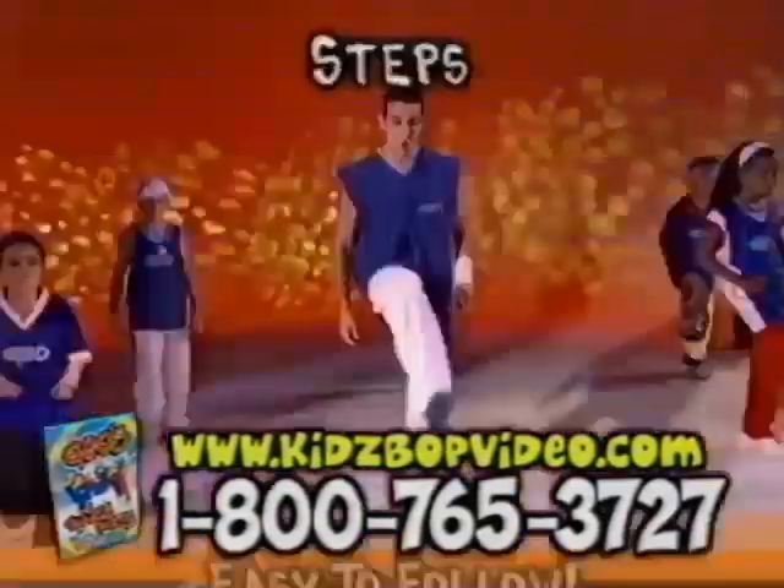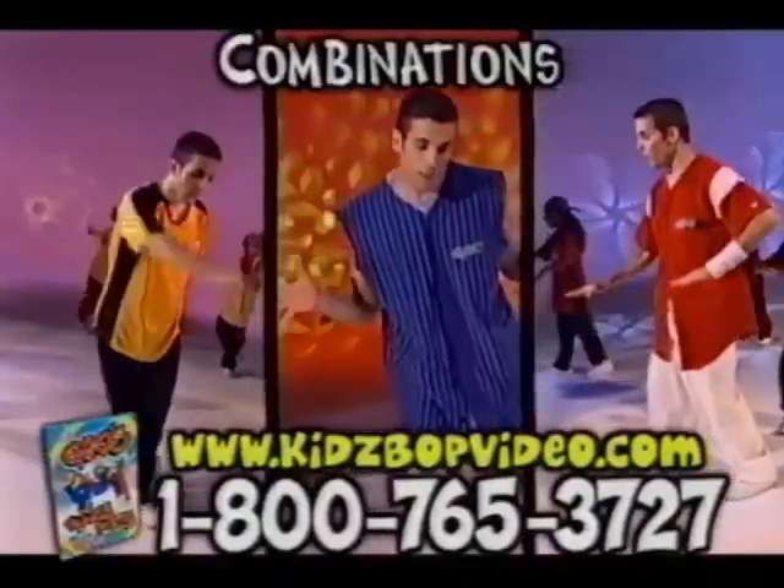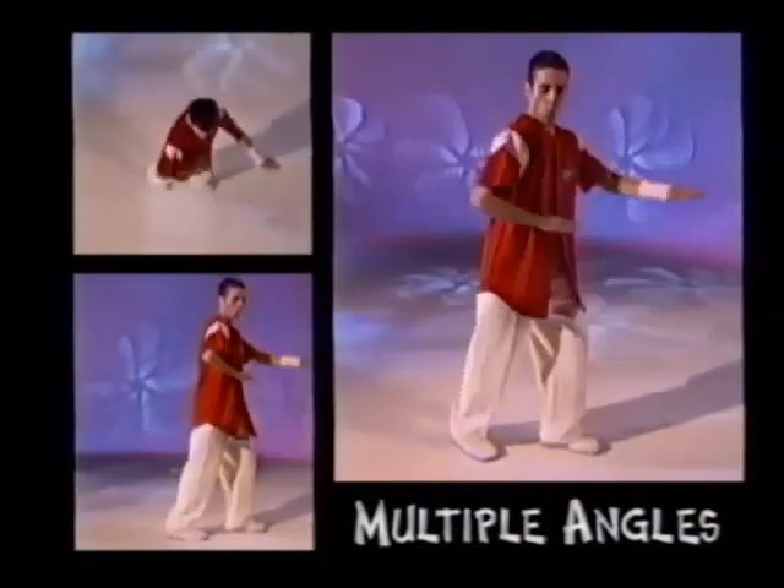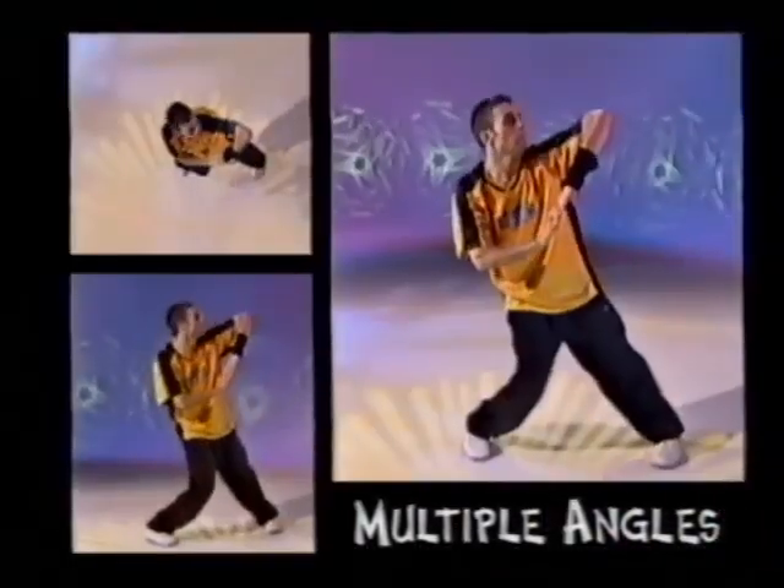Gio's teaching style is simple. You'll start with steps. Steps become combinations and the combinations become your routines. Plus, Gio incorporates multiple camera angles for easy instruction and an incredible sky cam so you can step out the moves.